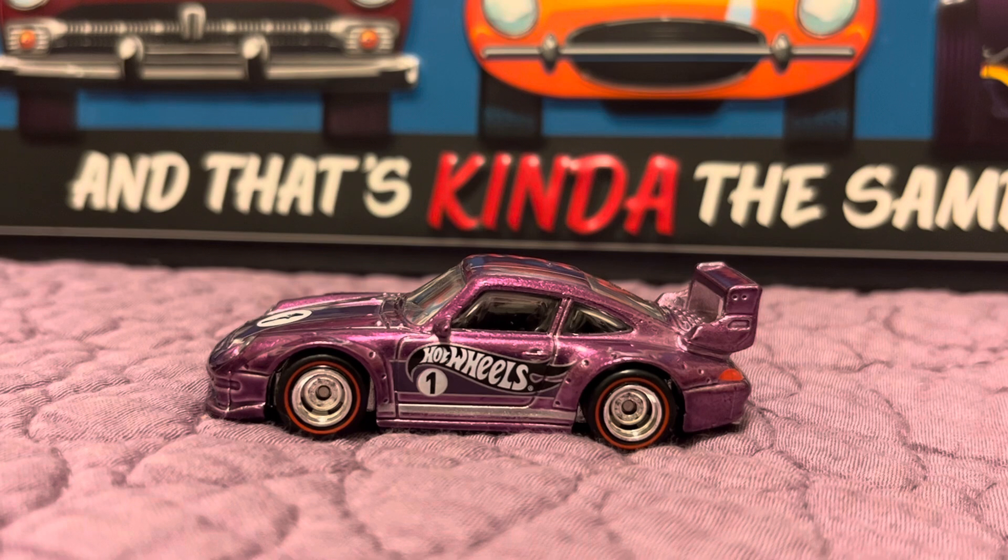The way this worked was you had to buy $20 worth of Hot Wheels from a select store. The select store was Dollar General. Within the rules, there were certain lot numbers that you had to look up that matched the proof of purchase lot numbers on the cards that you purchased when you were buying the Hot Wheels.